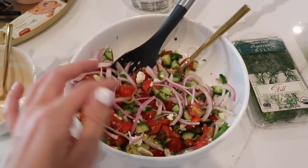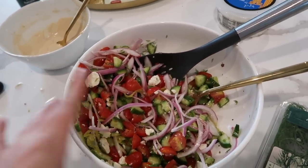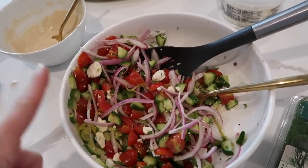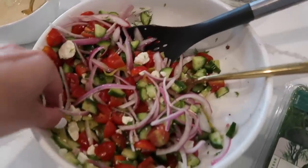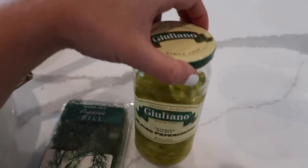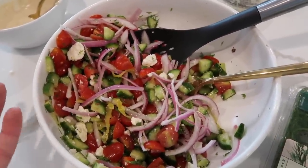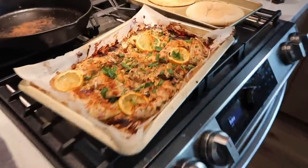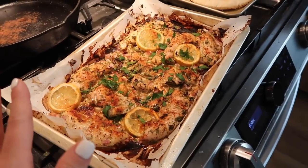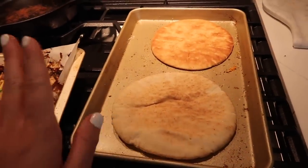For the Mediterranean salad, we chopped up tomatoes, cucumber, and red onion, added feta, fresh dill, and some pepperoncini for extra flavor, then added about two tablespoons of white wine vinegar and one tablespoon of olive oil, mixing it all together for depth of flavor. The chicken we already made is now cooked — we baked it at 425 for about 30 minutes — and we threw some pita straight into the oven for about five minutes to warm up.